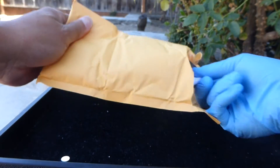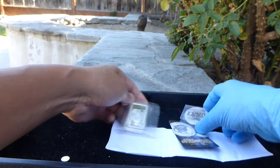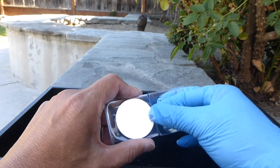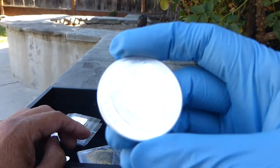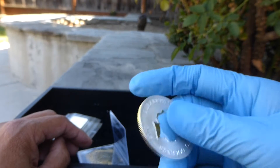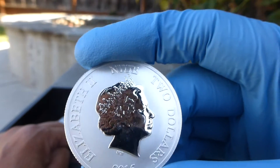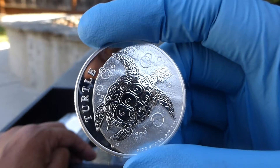One thing I noticed so far is that they're a lot warmer. As I mentioned last time, I had one more turtle — this is the 2015 that I got from Provident because it was a dollar less than Jay and Boo, where I got my other one. So I'm an equal opportunity shopper. Here we go — 2015 Niue, I think is how it's pronounced. Two dollars, and it's a one-ounce turtle.